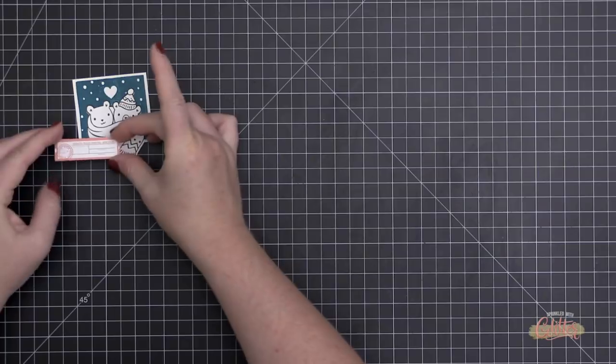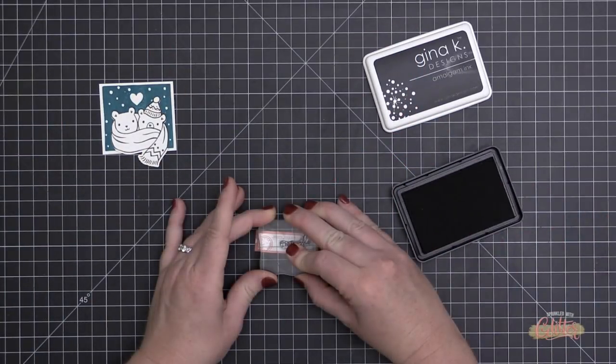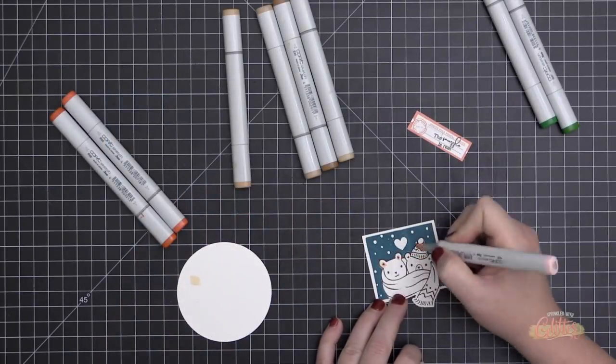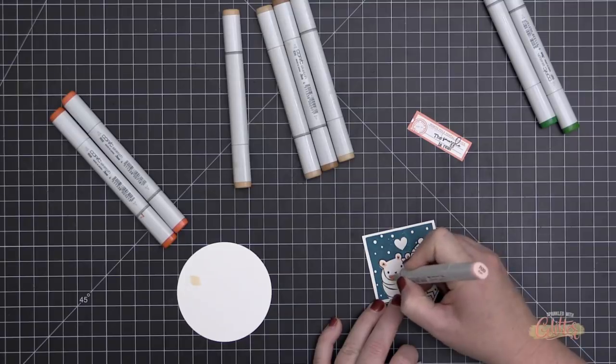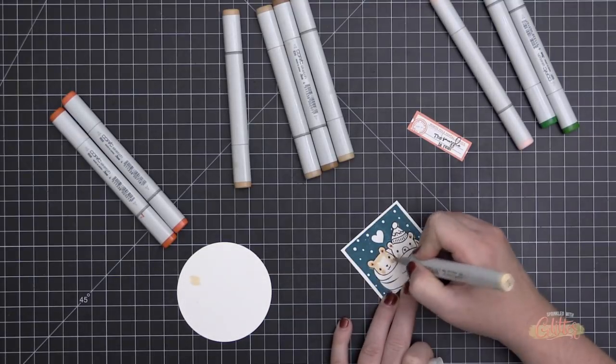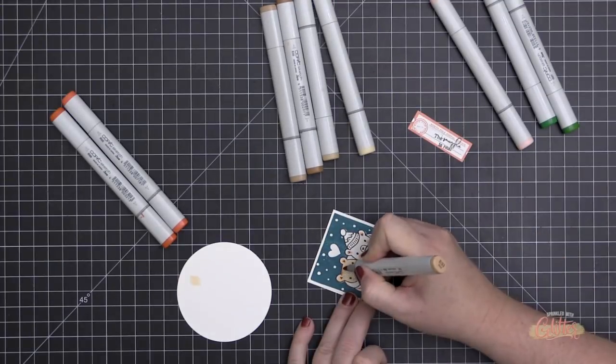I trimmed it down using my trimmer and did a little cleanup with my scissors — because I am not perfect, but no harm no foul. Then I'm going to take the 'Snuggle Is Real' sentiment and stamp that in black ink onto that postage label.